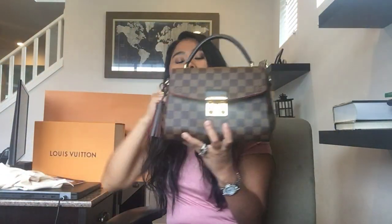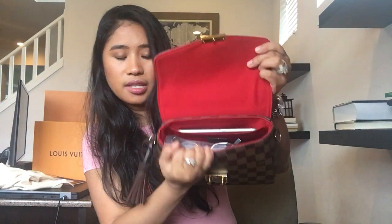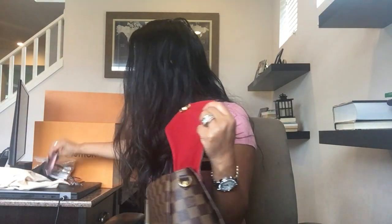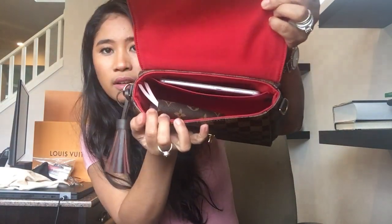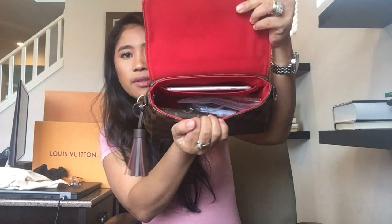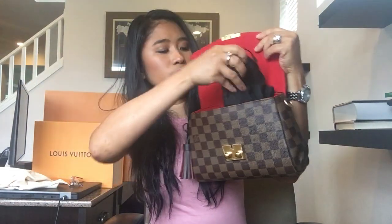I will show what fits. This phone — I don't know what kind of phone this is — fits right there perfectly. I also have my Rosalie coin purse, which fits perfectly right there. And I have a little ziploc of makeup, lip gloss and stuff, which fits just perfect.